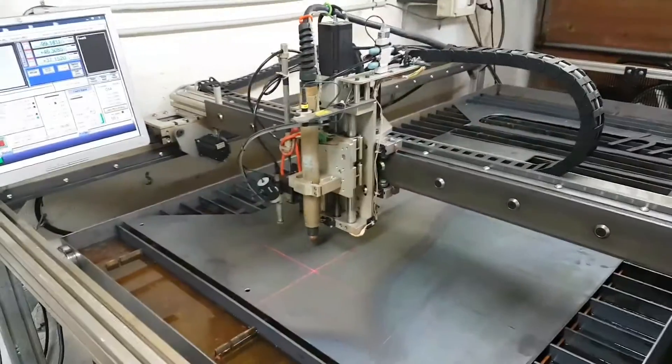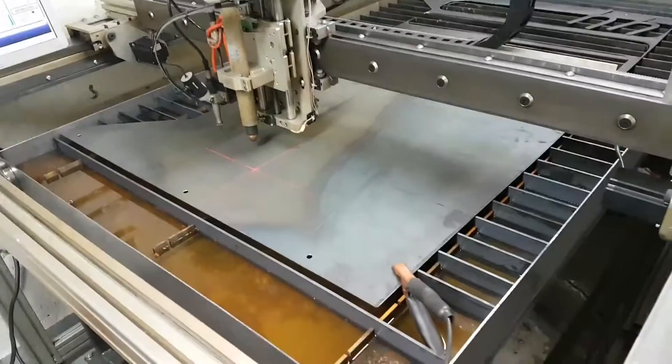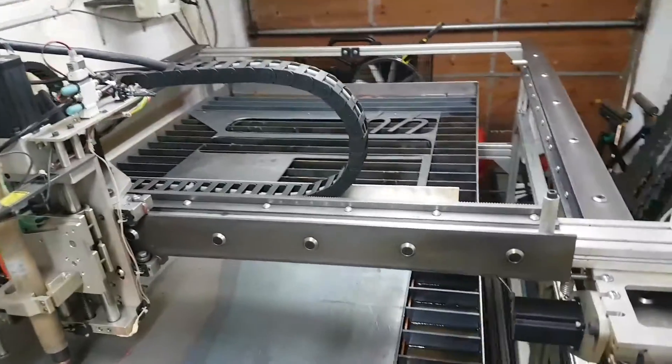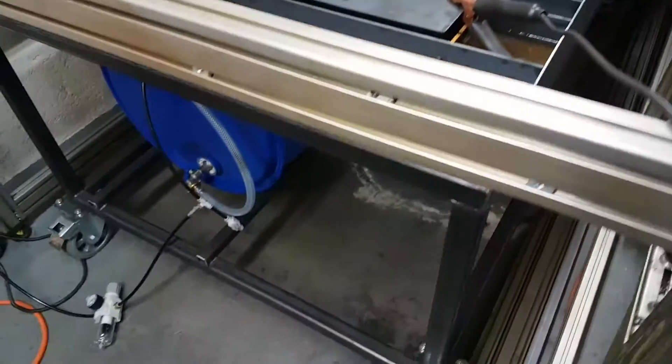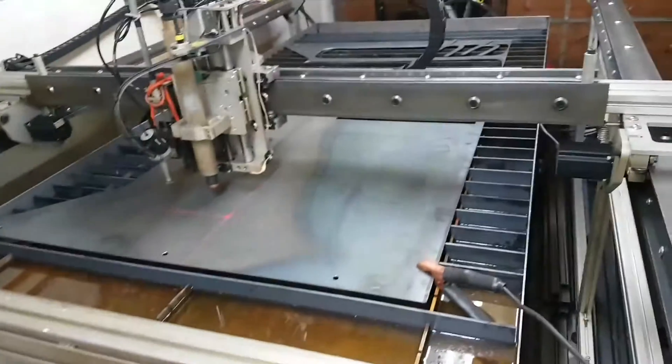Here's an update on some of the stuff I've done to the machine. I've since added a water table. You can see here I made it to where I can move it in and out — basically it's on wheels. I can roll it back out, load the material on, and push it back in.